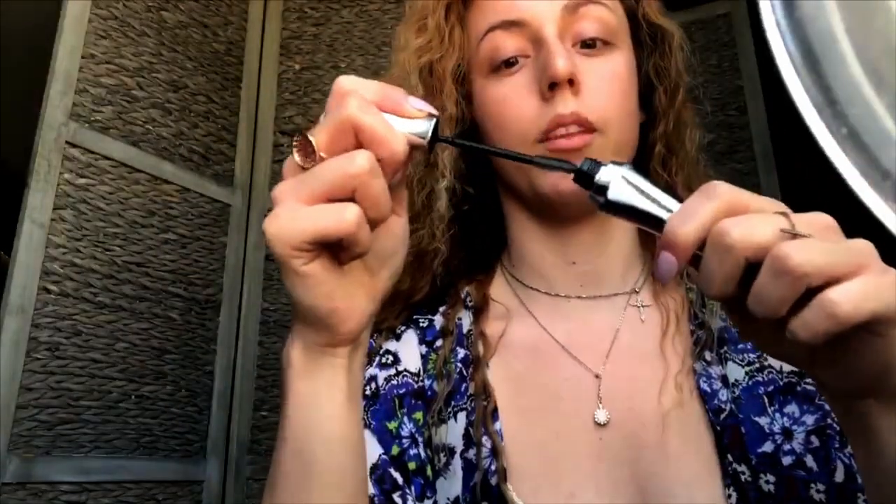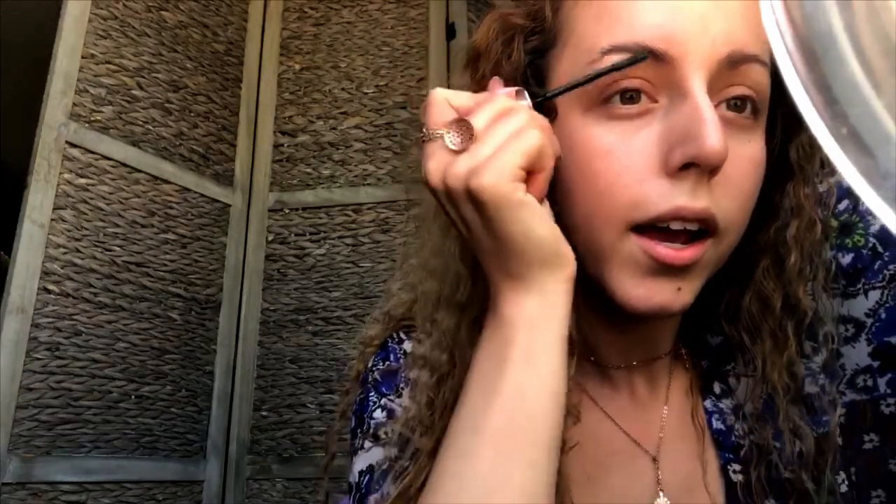So first and foremost, the first thing I do before any time I do my makeup is I always do my eyebrows first — I have no makeup on whatsoever. I take this 24-hour brow setter by Benefit Cosmetics. There's a long side and a short side; I'm going to take the short side and brush my brows up. As you can see, they're already shaping themselves and really making my eyebrows look thicker. You can see this one's already brushed up.